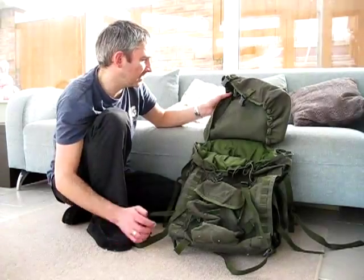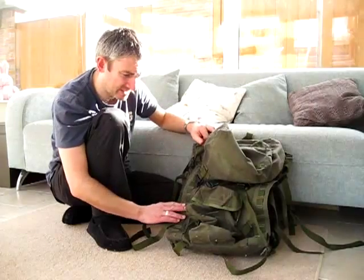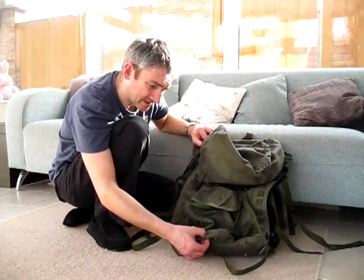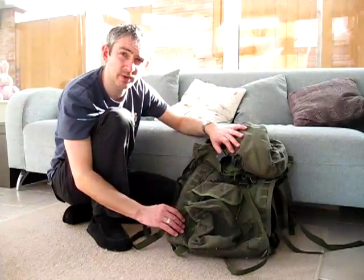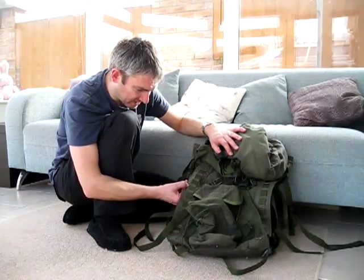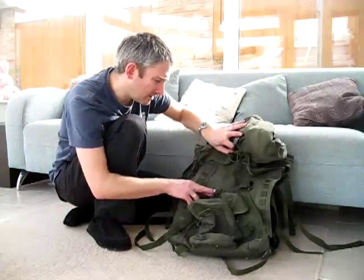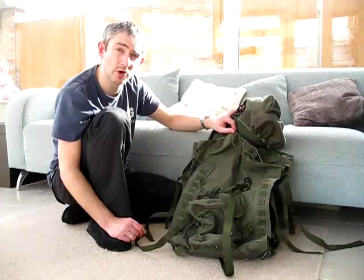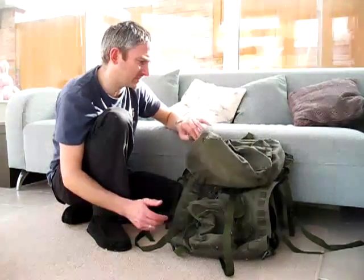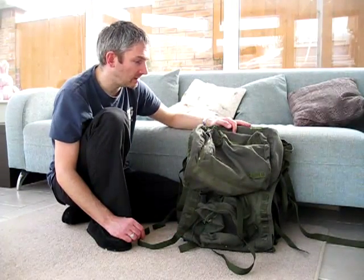It's made with heavy duty Cordura material — very strong, very tough. This is an ex-army one; it has been used, the previous owner's name is still in there, and it is dusty. There are a few tiny little holes and pit marks, but as you would expect from a well-used piece of kit. There are bits of tar and paint on there, but other than that it's in good condition, all the zips work, and it's a great piece of kit. So if you're looking for an ex-army short-back Bergen, this could be for you.